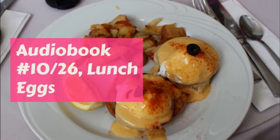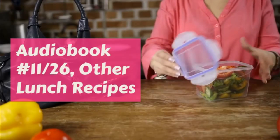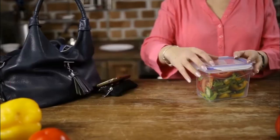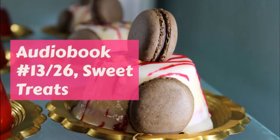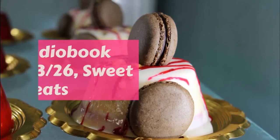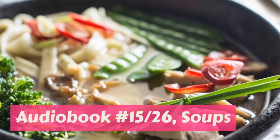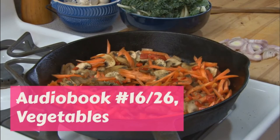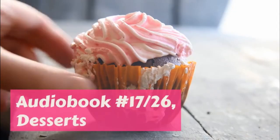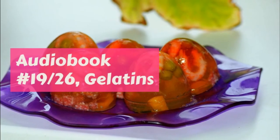Cocoa. Six teaspoonfuls of cocoa. One and one half cups of boiling water. One and one half cups of boiling milk. One tablespoonful powdered sugar. Put the cocoa into the boiling water and stir till it dissolves. Then put in the boiling milk and boil hard two minutes, stirring it all the time. Take from the fire and put in the sugar and stir again. If you like it quite sweet, you may have to use more sugar. End of part two: Drinks.